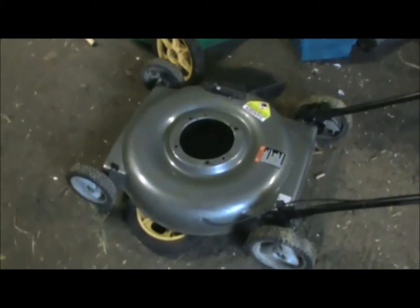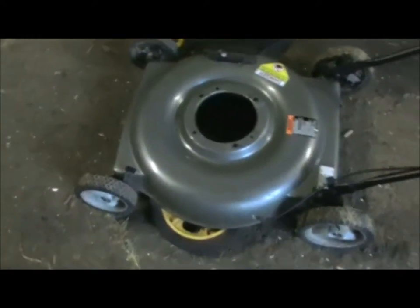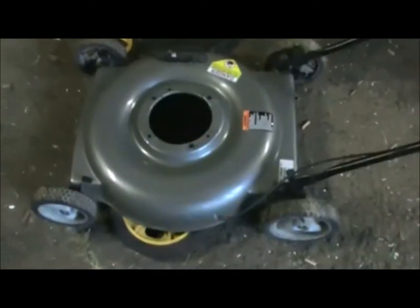Earlier I removed the motor off of this deck because the shaft was bent. Then my friend up the road, his mower is falling apart. So instead of putting a new motor on it, we are going to take the motor off of his, which we already did.